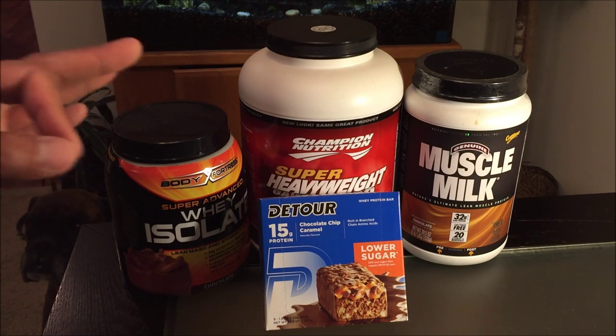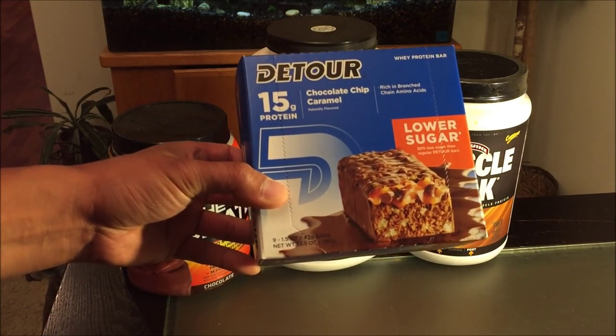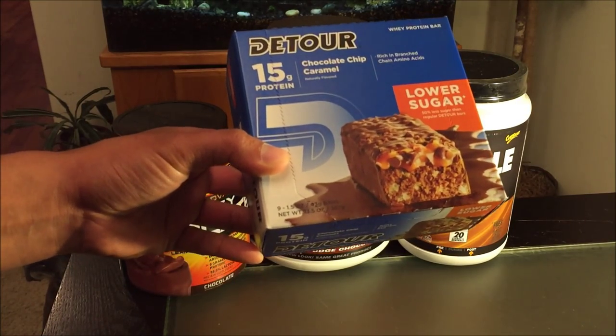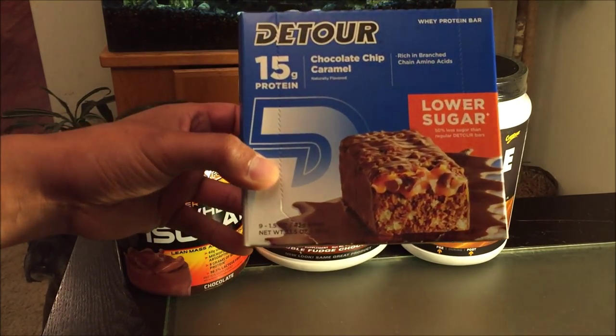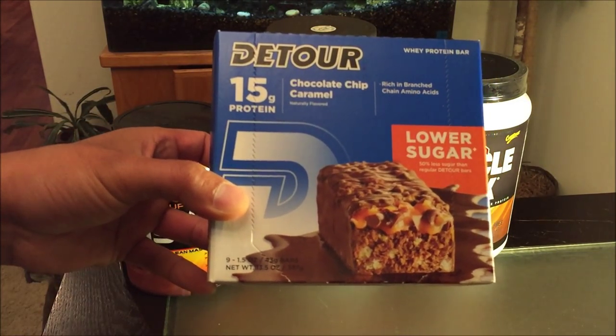That's why I'm here to review these new, or relatively new, D-Tour chocolate chip caramel bars. These are the smaller size bars, and I definitely went with the lower sugar because I don't need all that sugar to keep me awake.